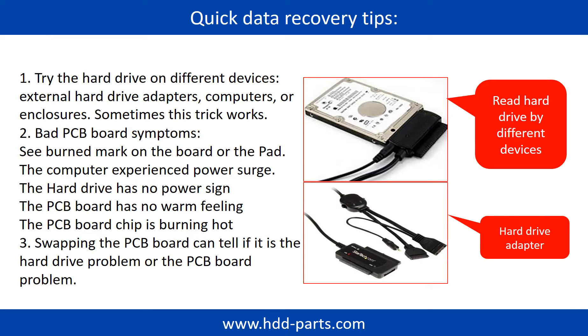There are some simple ways to recover data from a hard drive. One of them is to try to read the hard drive by different devices, like different external hard drive adapters, computers, or enclosures, because different devices use different ways to read a hard drive — sometimes this trick works. Another way is swapping the hardware PCB board. Swapping the hard drive PCB board can fix the problem caused by the PCB board. There is a cost in swapping the PCB board, but it is way cheaper than sending the hard drive to a data recovery firm.